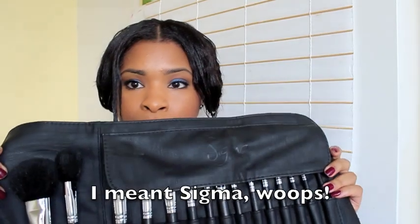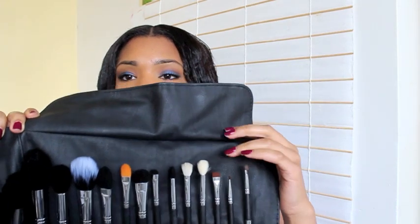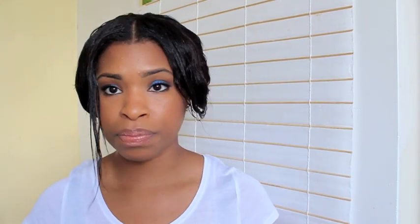The Sleek set however has more range in the brushes — it's got a duo fiber brush, more contour brushes, and brushes very similar to MAC ones. For example, this Sigma brush is quite similar to the MAC 217 — it blends my shadows very nicely. And another one is very similar to the MAC 224, another blending brush. I really like the Sigma brush kit overall.